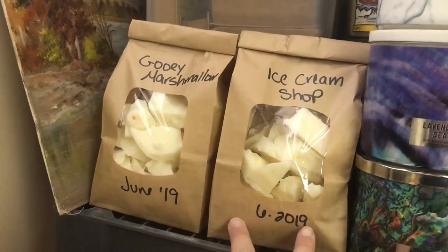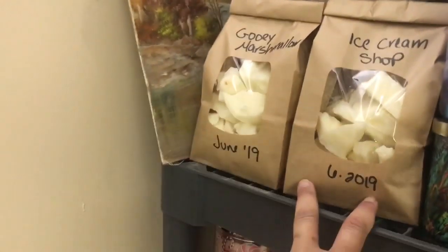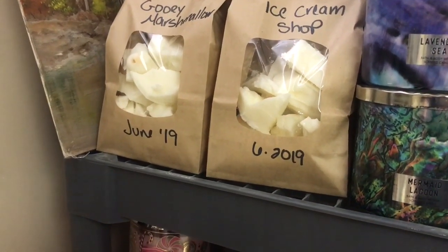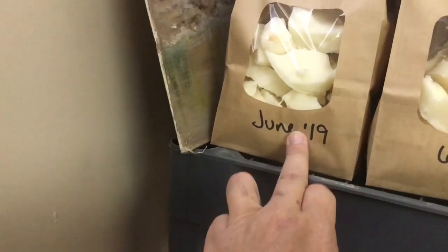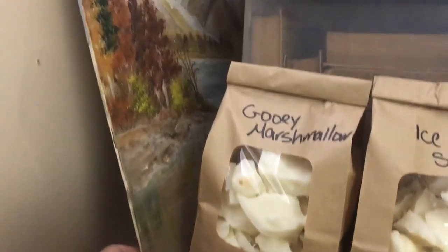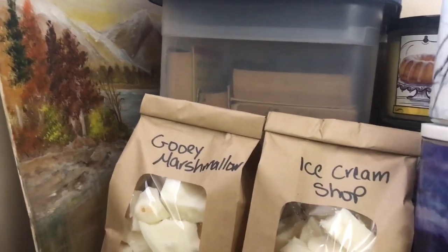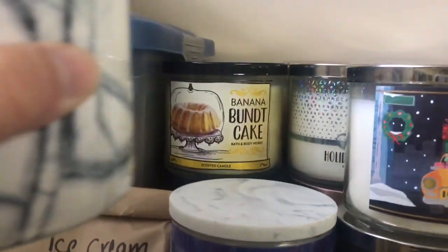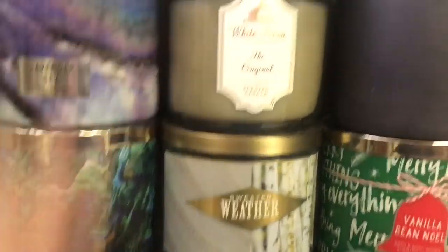And then over here is ice cream shop — that's the broken candle that I had gotten in my order. So when you get broken candles in your order, please be careful. I had glass everywhere. And then the gooey marshmallow that I chunked. This is a painting that my great aunt painted, and then my dad gave me some of his books from childhood. Here's where I keep those bags — the bags that I got from Amazon. And then back here is what I call my 'I might only have one of the candle' shelf.